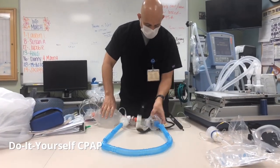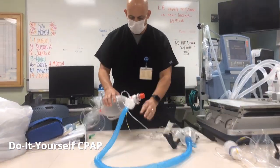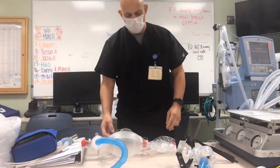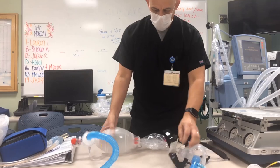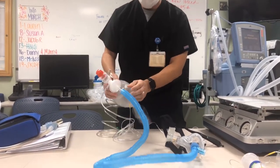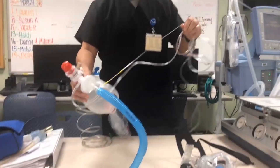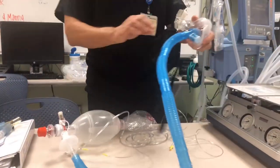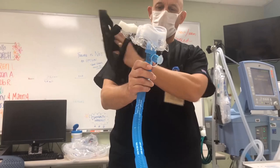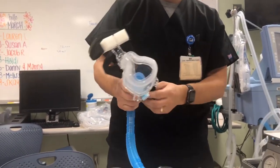What we have here is sort of a homemade CPAP that was developed down in the ER by Dr. Mittal, Kyle, and a few other people, and we modified it. What you've got here is an Ambu bag, a bacterial filter, an H-liner for end-tidal CO2 monitoring. On the other end you have a T-piece for a misty nebulizer for albuterol or whatever medication you're going to deliver, and then an oral-nasal BiPAP mask.